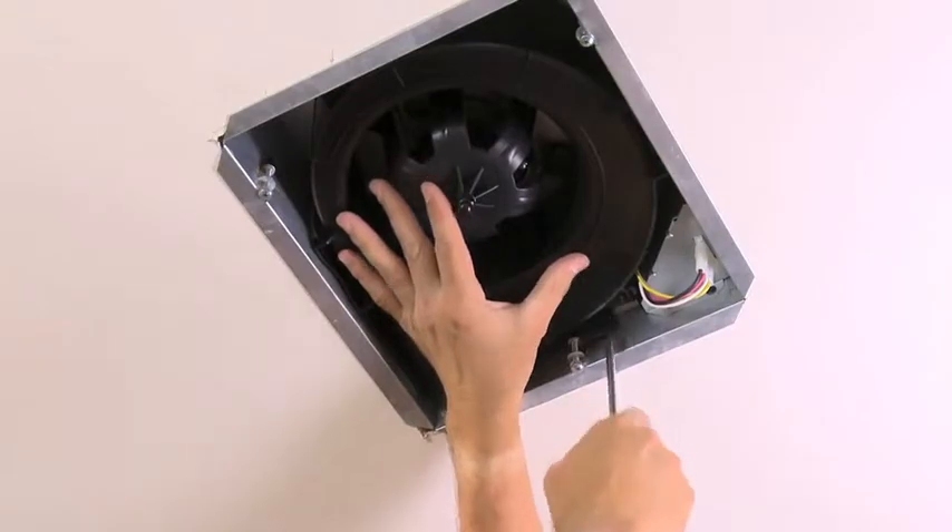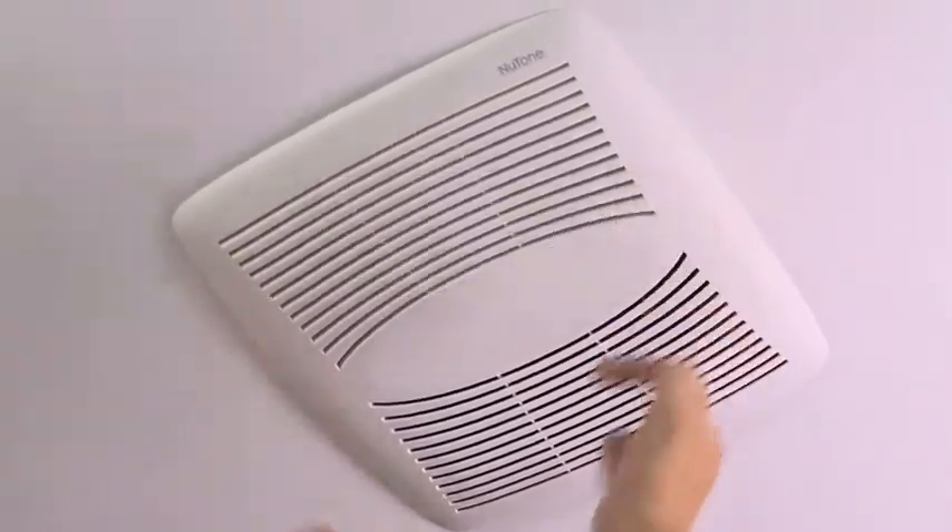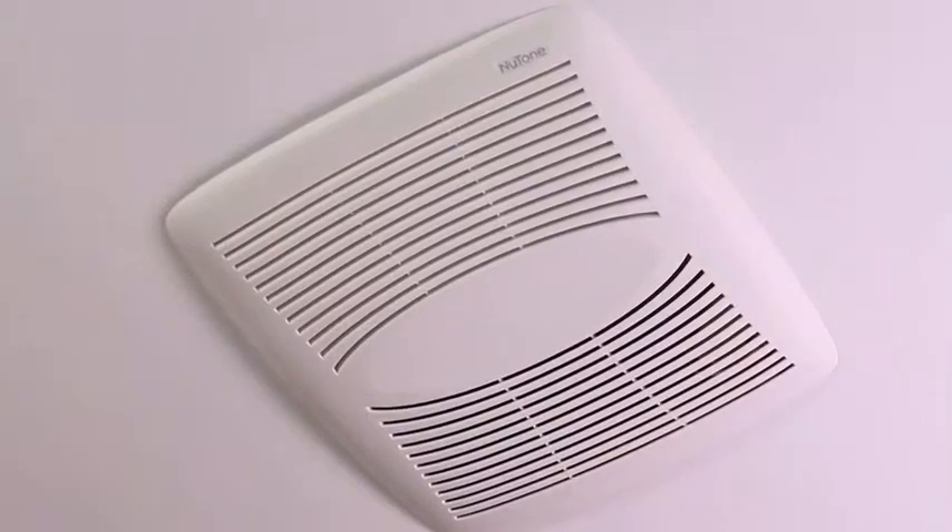And like every Broan Nutone product, the EasyFit ventilation fan is designed to last, providing you with years of trouble-free service.